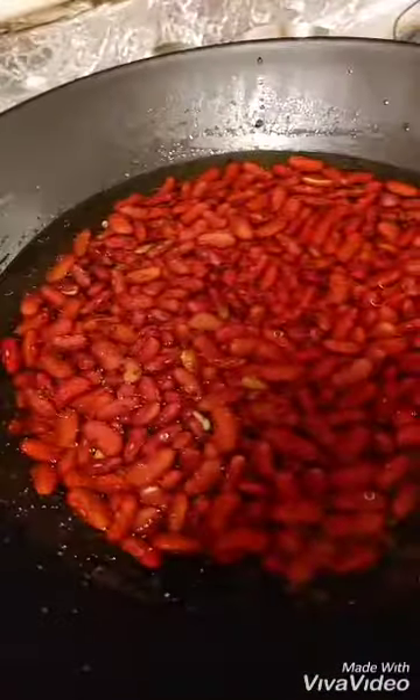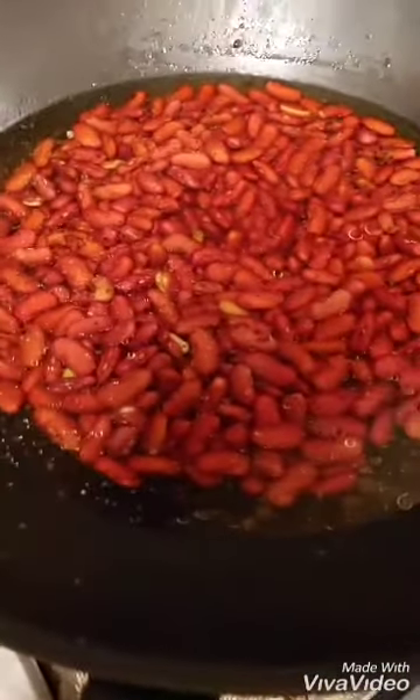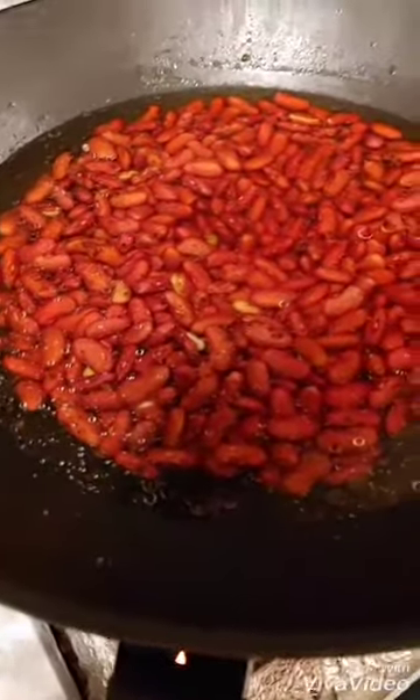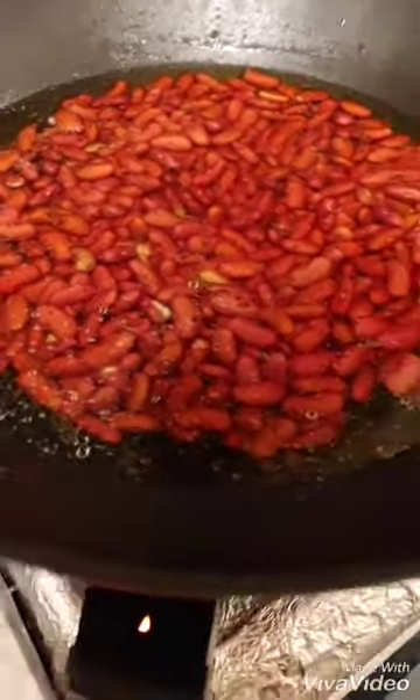I am going to show you red kidney beans that have been soaked for 3 hours — they are big and have been poured. If you add a little water and an onion, it will all go into one bowl.